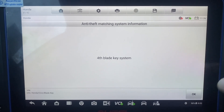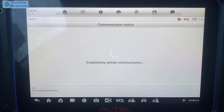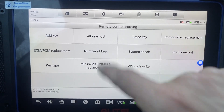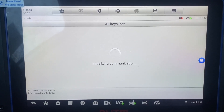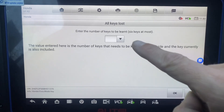Fourth blade key system. I'm going to do all keys lost — we just want to program one key.